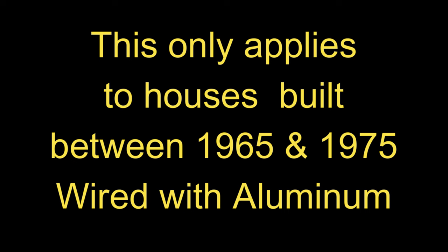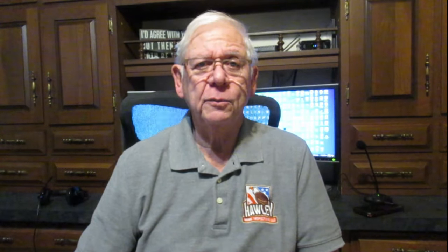Once we determine that the house was built from 1965 to 1975 and we suspect it has aluminum wiring and we verify by the outer sheathing that it is aluminum, there are four different accepted processes that we can do to correct the aluminum wiring. The first is a little extreme — it involves replacing all the aluminum wire with copper wire.